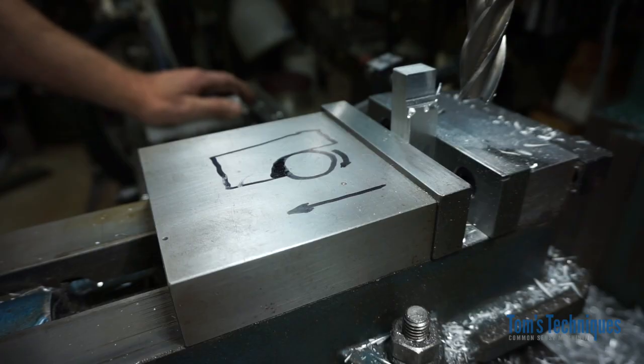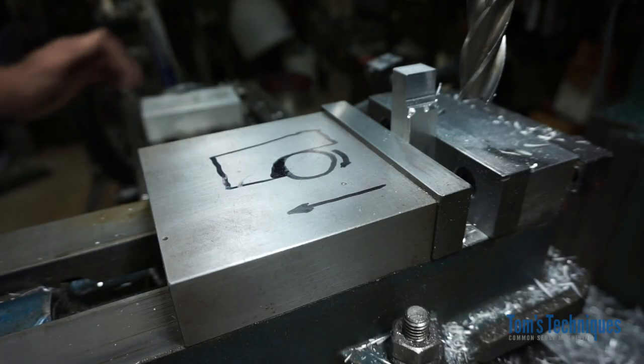That's all I have on that. Just remember — before you ever take a cut on a piece of metal, have it down in your mind what's going to happen and how that cutter is going to interact with the part when it starts cutting. Keep that in the back of your mind and it should keep you out of trouble. I'll see you next time.